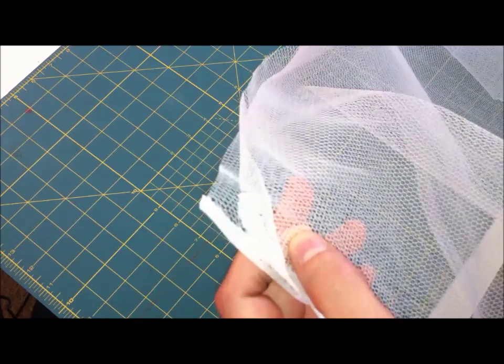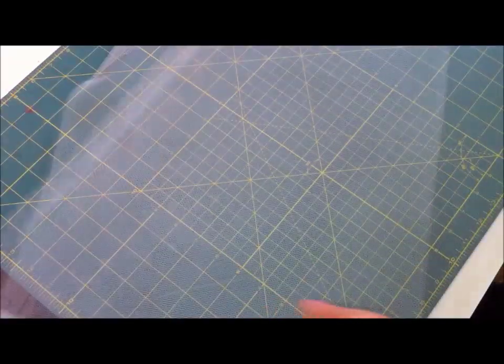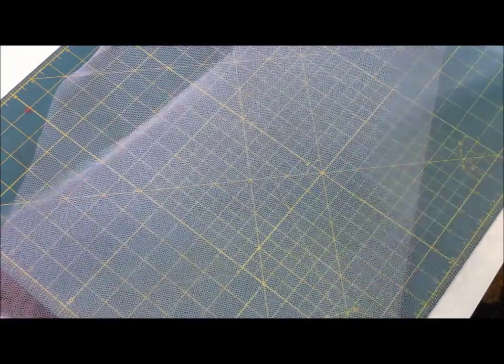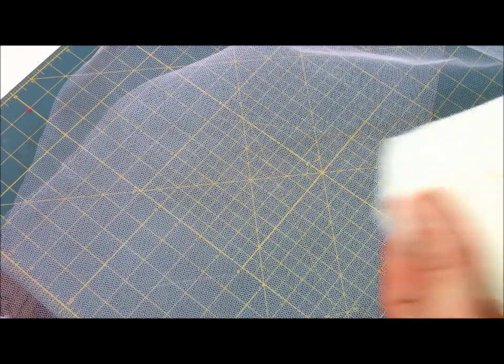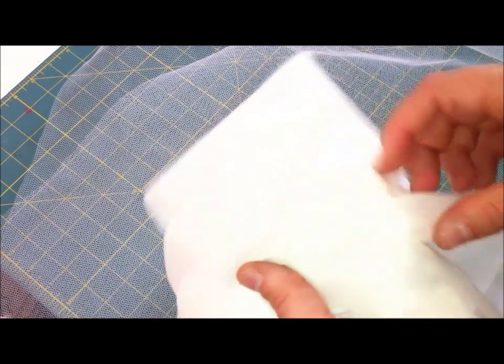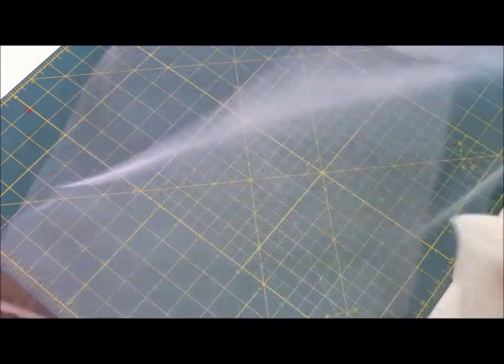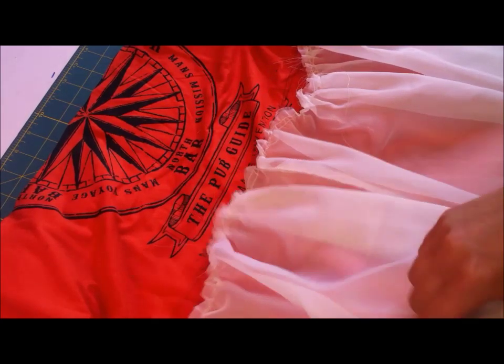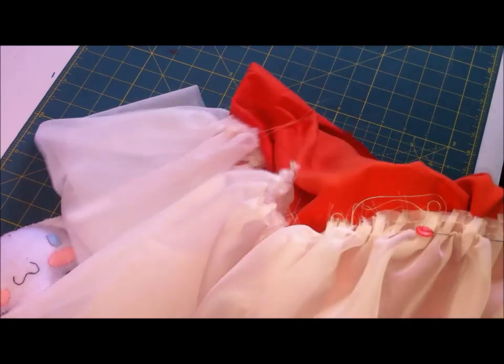I sew them together to make a big loop that I'll gather on the top. If you don't know how to gather fabric or netting it's all done the same way — I'll link my Lolita skirt tutorial in the description below. I'm also going to add a layer of curtain netting to see how it goes together. Once everything is gathered, you can pin it to the shirt all around the top, right side up, just like so. Sew all around and repeat the process for all your layers.